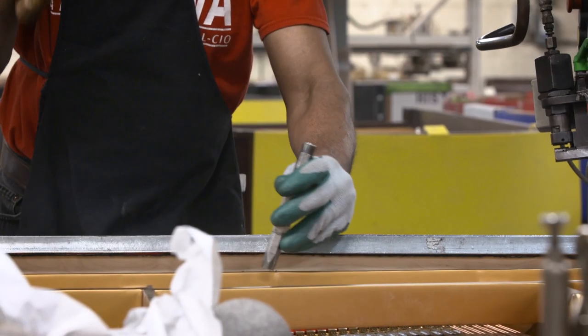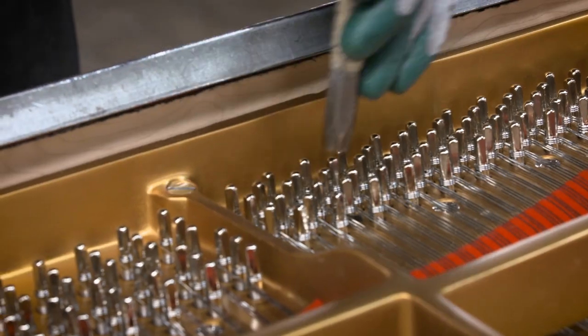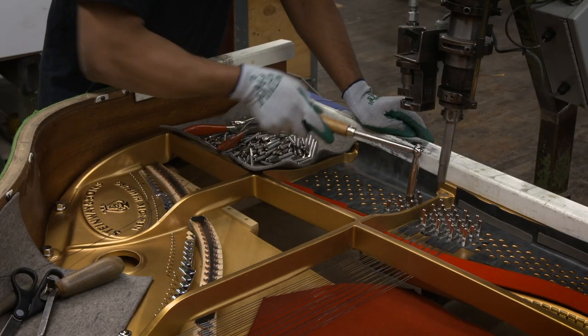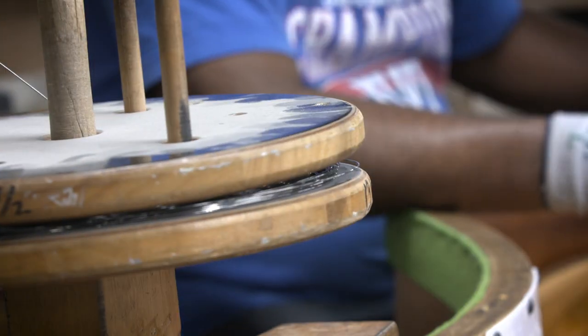Each pin is driven into position with the same force, speed, and rotation, leading to even torque from note to note for fine tuning. The stringer makes final height adjustments with hammer and punch, and applies initial tension to each string with a tuning hammer.